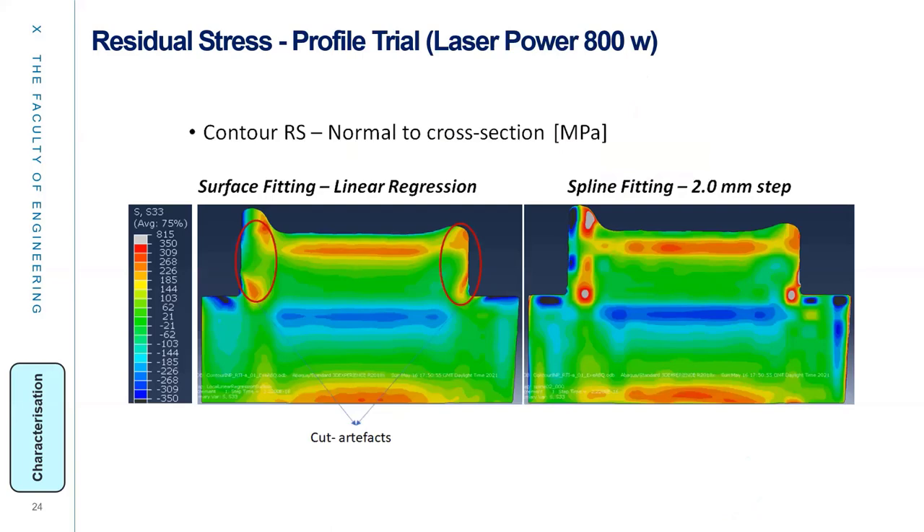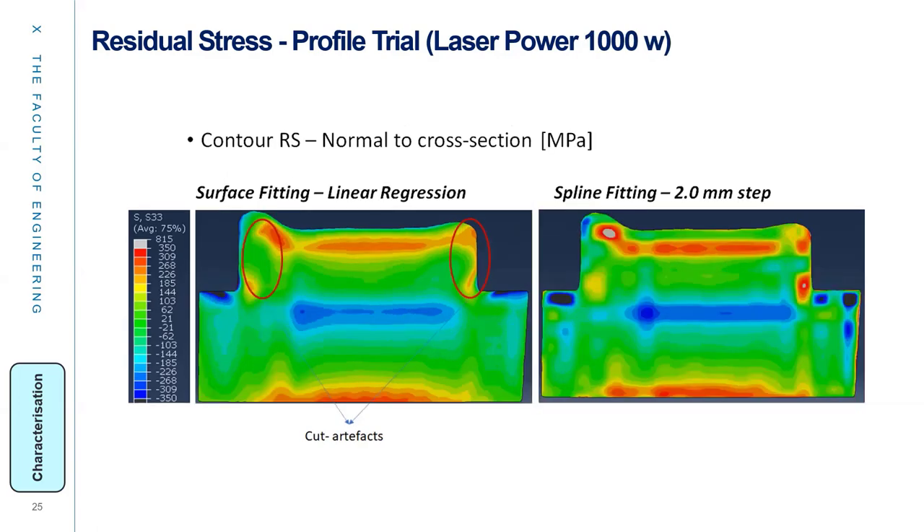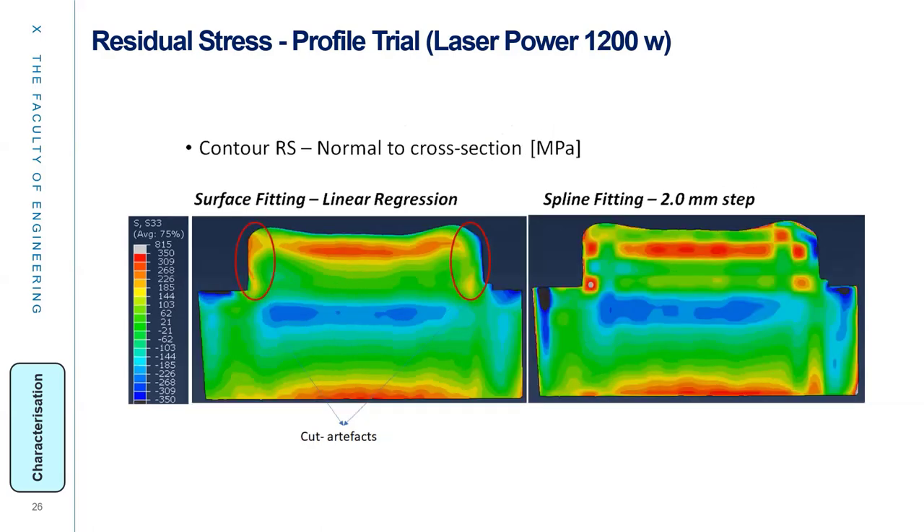Here you can see the Cox artifact. By changing the laser power, we found that tensile residual stress develops near the top of the printed part and compressive residual stress develops around the interface. This compressive zone expands with increasing laser power, so we need to find an optimal setting based on the microstructure response.